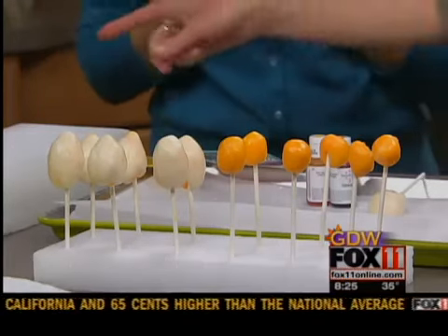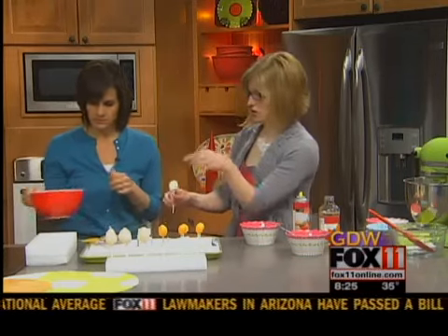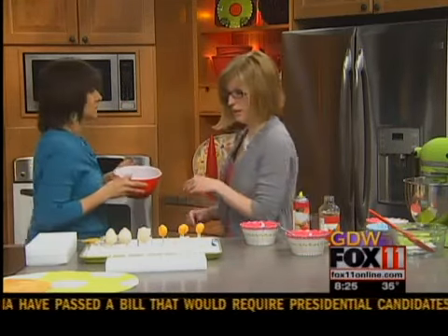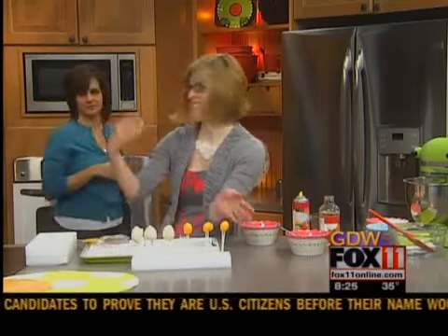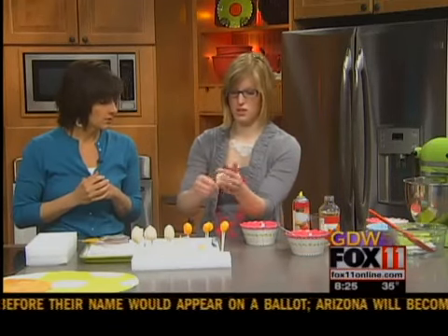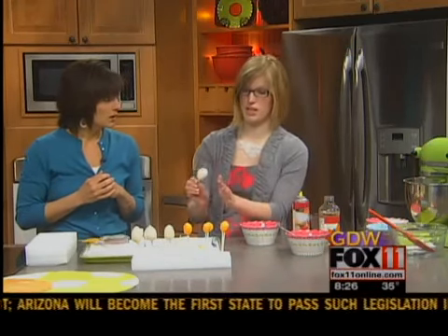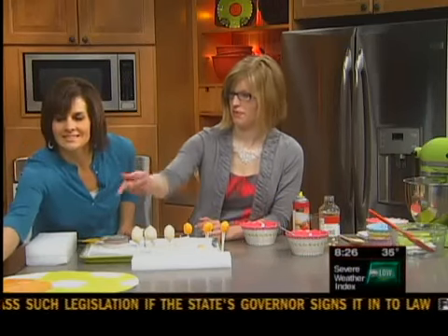Then how do you get the chocolate on it? Melt the chocolate in the microwave for about a minute. You want to dip the chilled egg in the warm chocolate really quick, just tap them off to get the excess, then put it back on your drying rack and into the fridge. And then it's done and it looks like this — they are so cute!